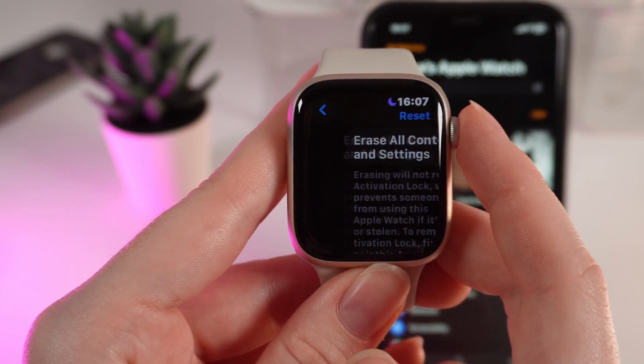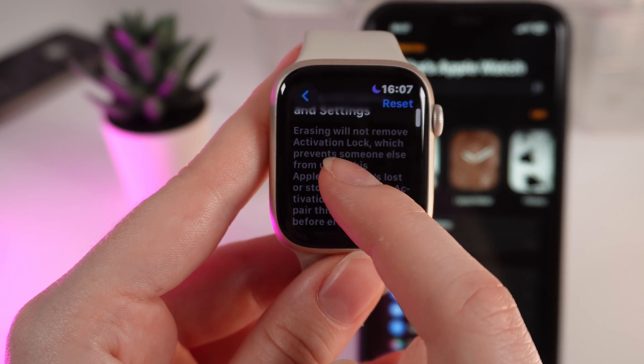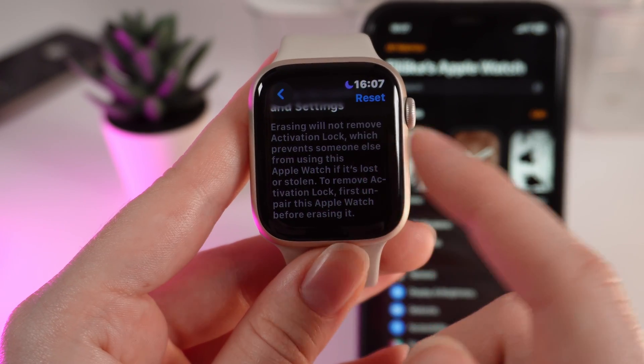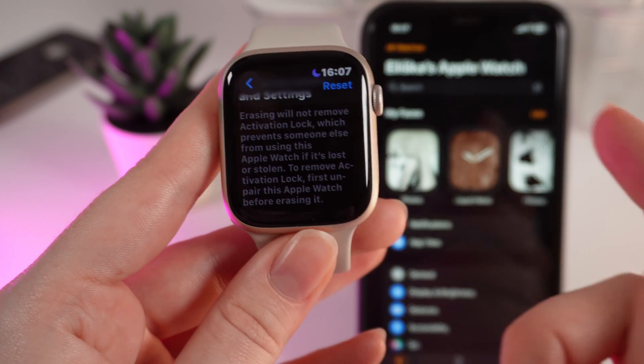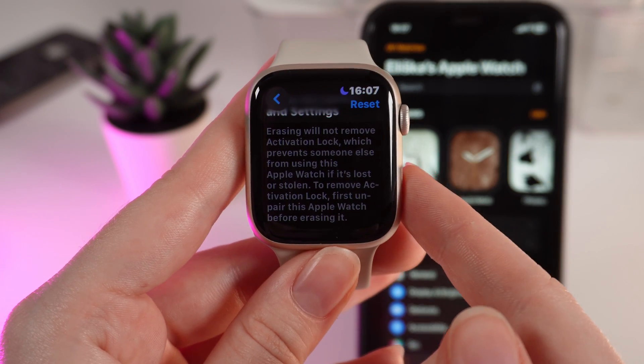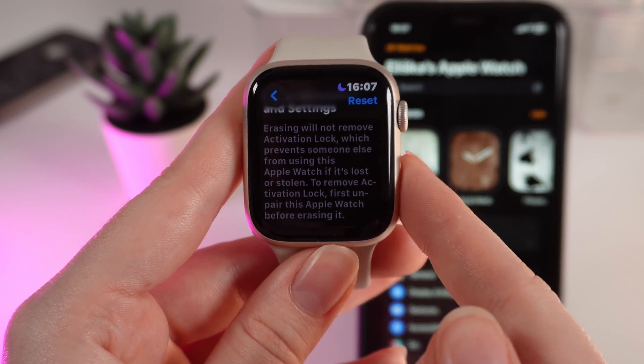Here it is. Click on it and right here you'll be able to see this button — Erase All Content and Settings — which says: erasing will not remove activation lock, which prevents someone else from using this Apple Watch if it's lost or stolen. To remove activation lock, first unpair this Apple Watch before erasing it.